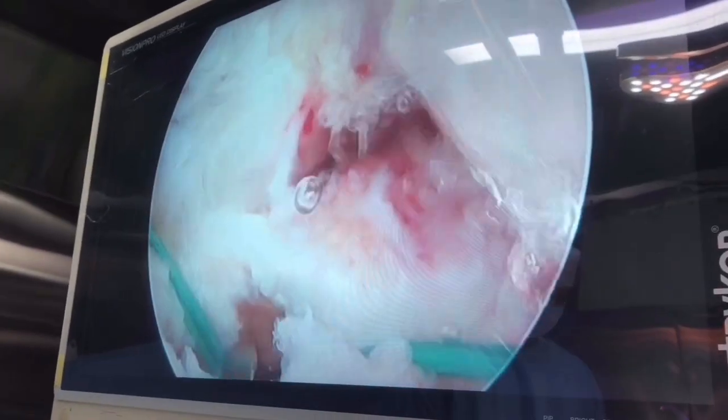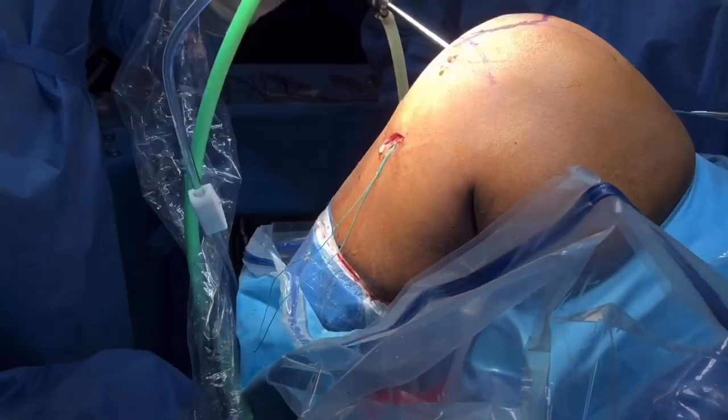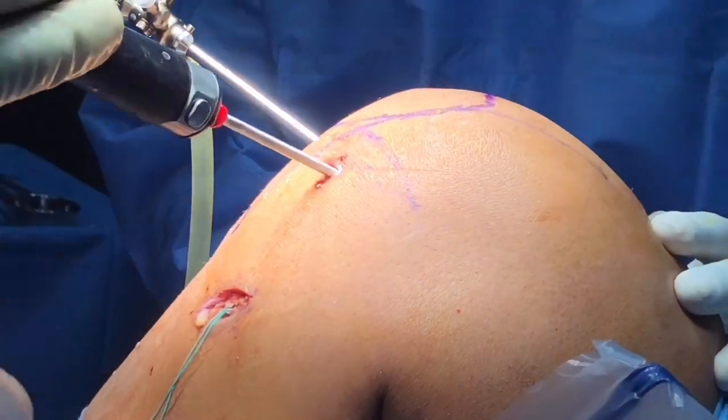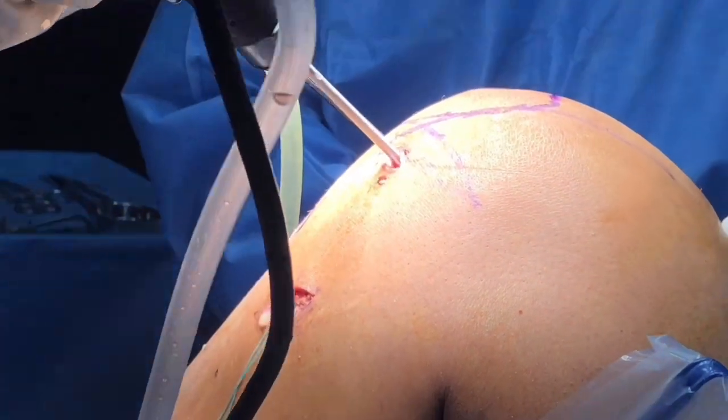The next step is to take out the loop from the anteromedial portal and bring it back to the tibial tunnel. You can see it coming out smoothly — the loop is now at the tibial tunnel. This loop is used to take the threads of the tight rope holding the graft.